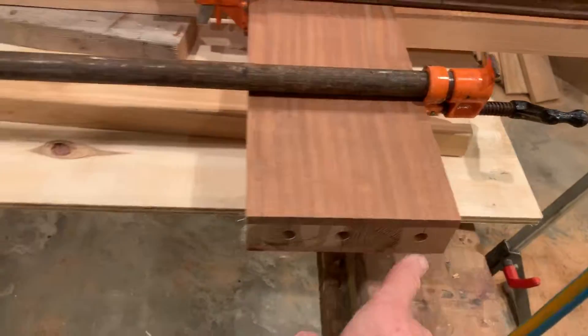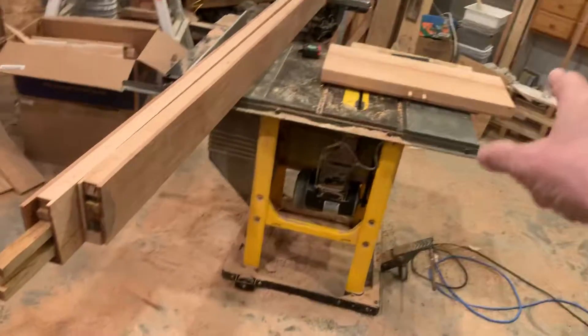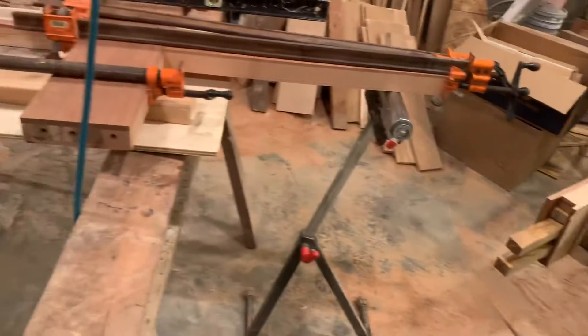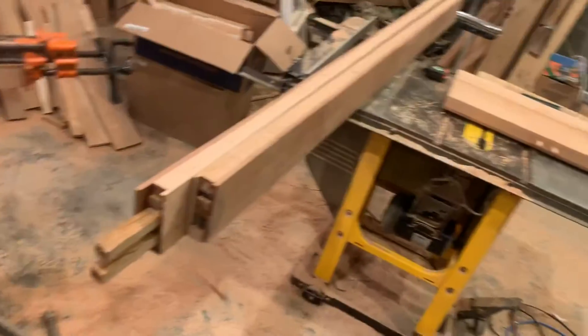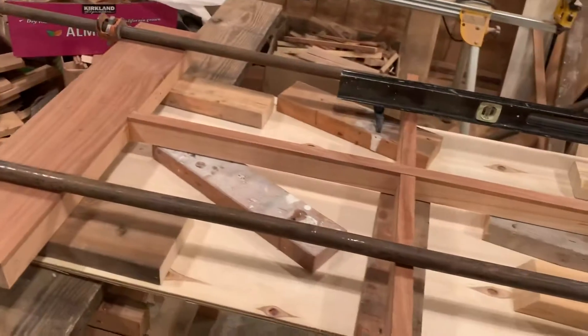You can see I have three holes there, and at the top I have two because it's a smaller piece. Over here I won't show you the holes, but I have four on each side. So I go four on the kick, three on each side on the middle rail, and two on each side on the top rail.